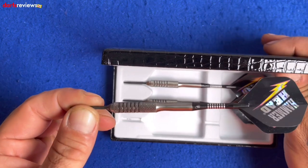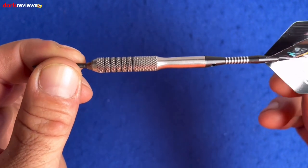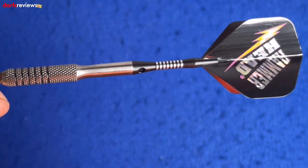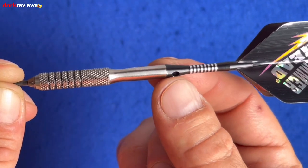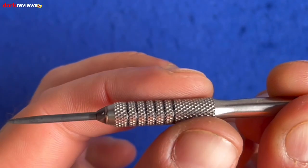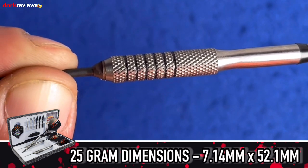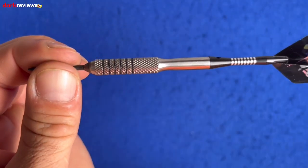Let's take one out and have a closer look. The Hammerhead dart itself has a slightly different style barrel — very smooth at the rear with a big chunk missing. Starting at the beginning: Hammerhead flight, aluminium stem, a really smooth cut area at the rear which runs flush with the stem. Then the barrel widens out with an aggressive knurled grip and a ring grip in between. The dimensions on this one are 7.14 by 52.19mm, so the widest area is that front section.